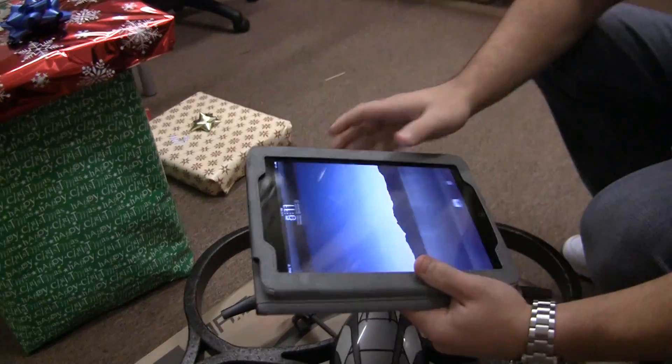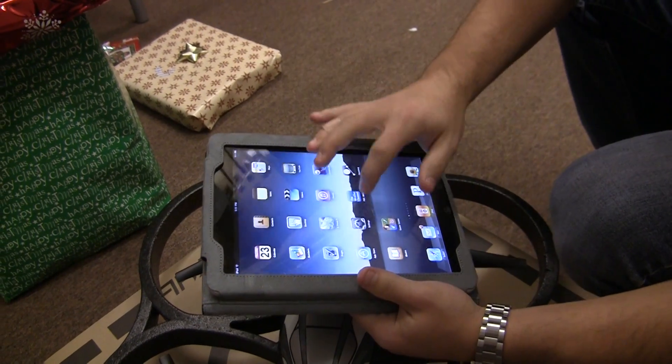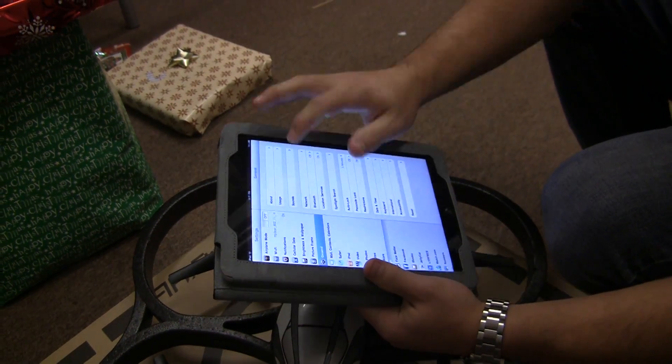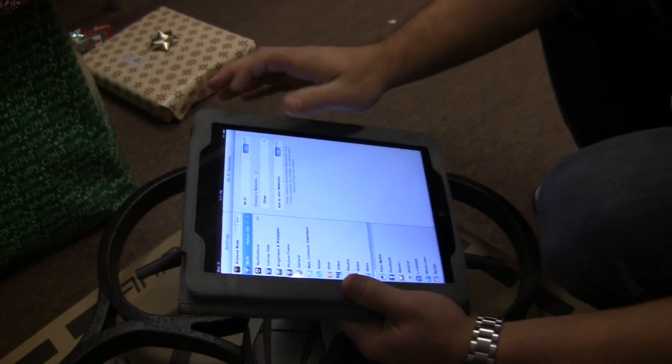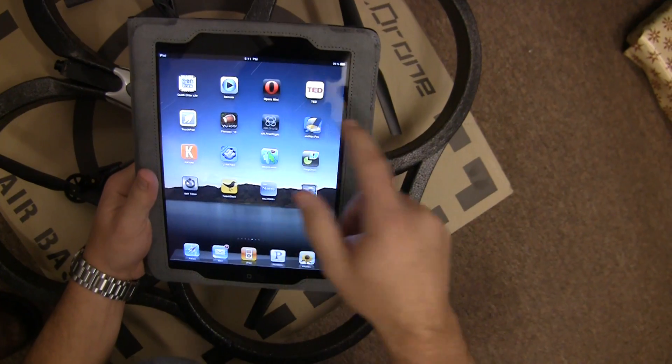Next step is that Sean here is going to turn on his iPad and we connect via Wi-Fi to the AR drone. After we've connected to the AR drone, we can then launch the control app.